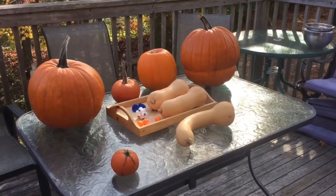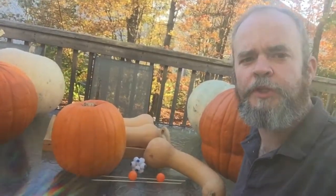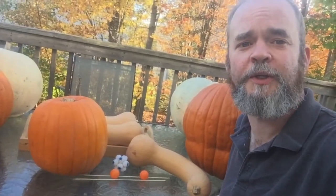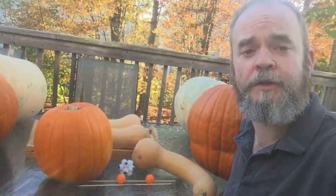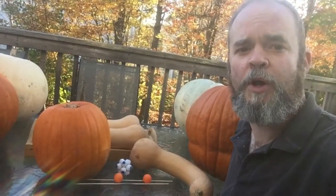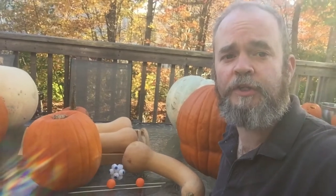We have our full pumpkin carving contingency here. The project supplies we'll need for this snail and butternut squash pumpkin carving project are one butternut squash — as you can see it looks a little promiscuous, but it will actually become our snail's head. We need a round pumpkin roughly the size equivalent to the butternut squash so it looks like the body. You need two eyes. We have used two red ping pong balls. You can also get monster eyes, and you'll need two wooden skewers to put the eyes into your snail.